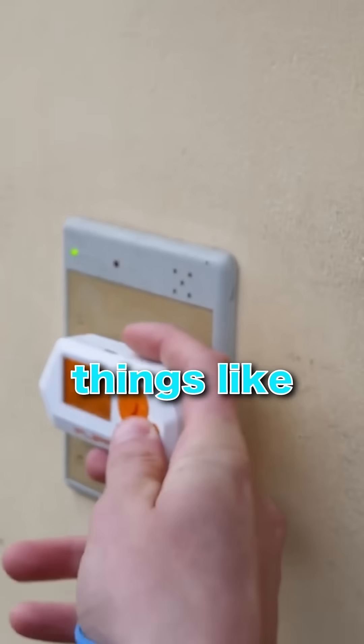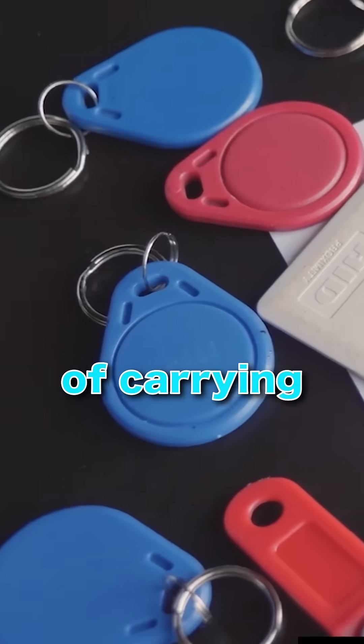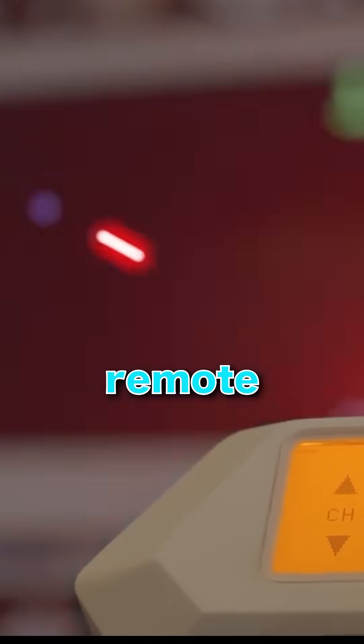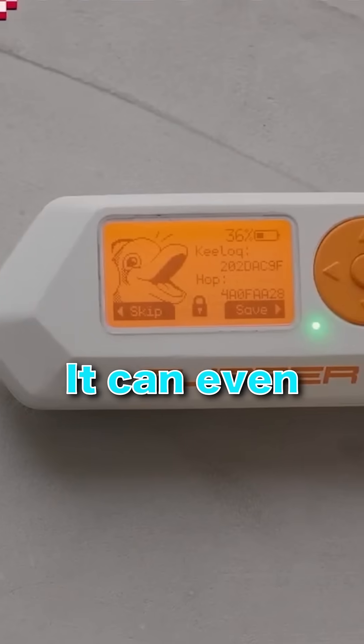But that's not all. It can scan and copy things like office key cards, so instead of carrying multiple cards, you can store them all in one place. It works as a universal remote, letting you control TVs, air conditioners, and other infrared devices. It can even analyze Wi-Fi signals and interact with IoT devices.